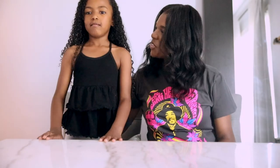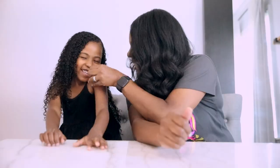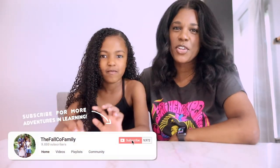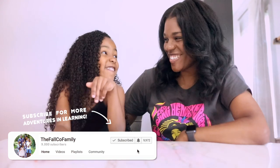Trying to find her a pillow to sit on, shorty. There you go. Ready? We're going to talk about our hair day — our very first cupcake hair day.